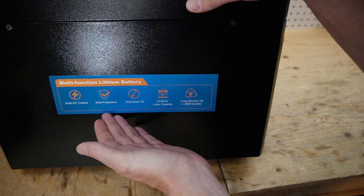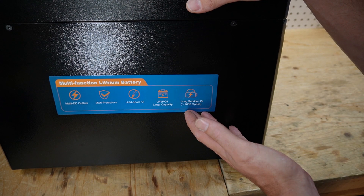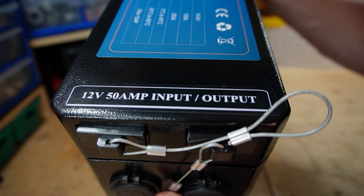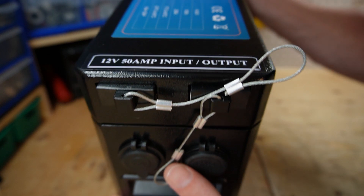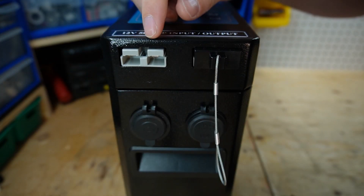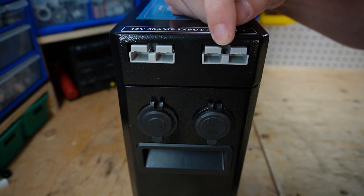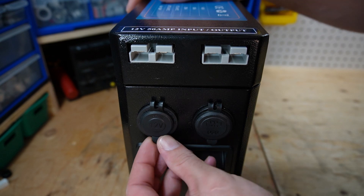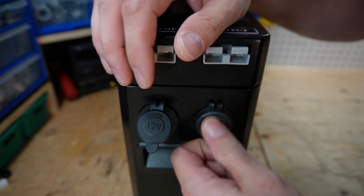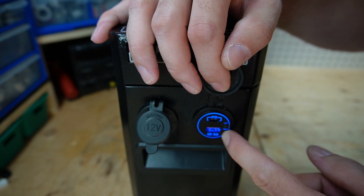On the side of the battery we have 'multi-function lithium battery' and some advertisement information. On the back of the battery we have two inputs — 12 volt up to 50 amps input and output — achieved through Anderson connectors. We have a couple of 50 amp Anderson connectors, a cigarette lighter input, and also a USB, a USB-C, and a USB quick charge port.